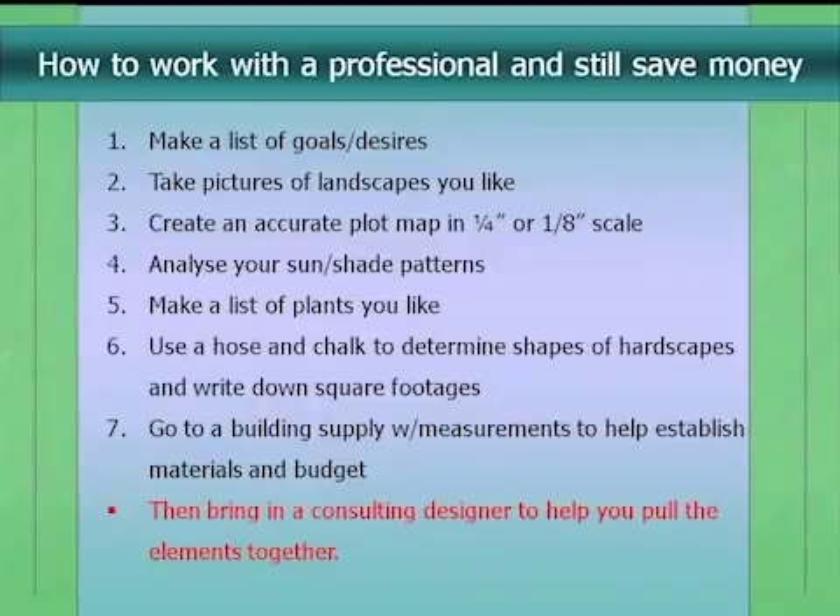On design software: I've been designing for 10 years and still hand draft. There's a learning curve on software that, for one yard, isn't worth it. Also, most inexpensive homeowner software puts in standard things like lawn, which isn't what you're looking for. If you're tech-savvy and want to use it, you might create your base map digitally, print it out, and then use tracing paper on top to come up with creative ideas.